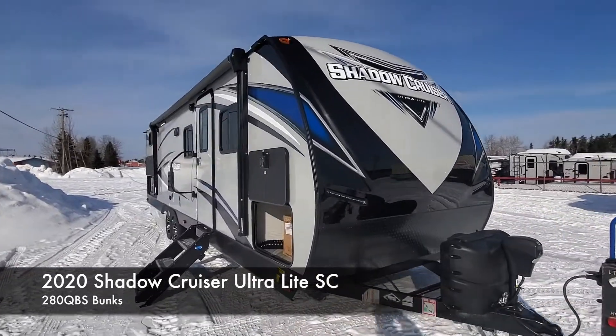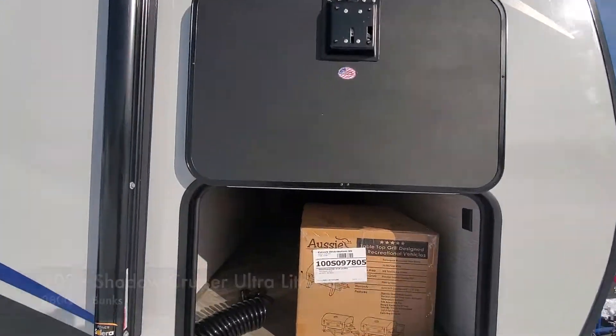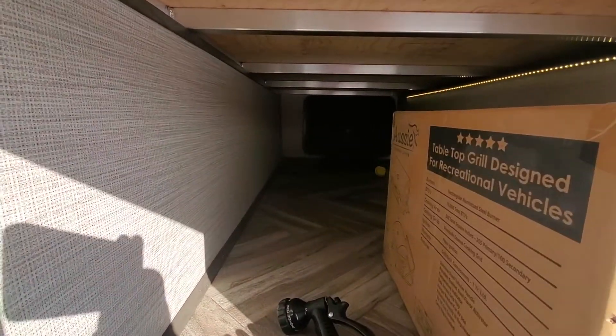The Shadow Cruisers also have a key-alike, so every compartment door, every baggage door is all keyed the same with one key. To start off, I'm going to show you the big pass-through storage.